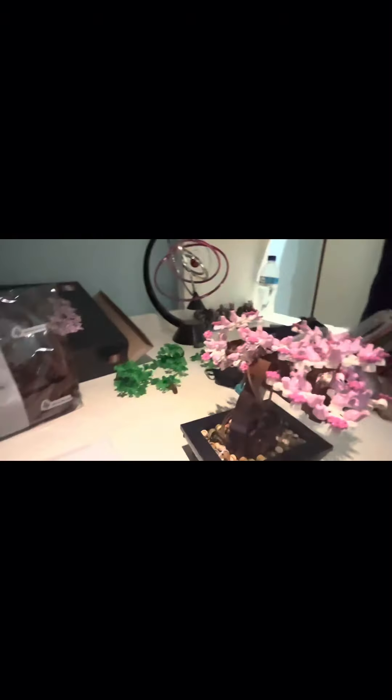Yeah it's difficult. Okay so ladies and gentlemen, three hours in the making — I give you the LEGO botanical collection!